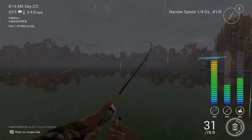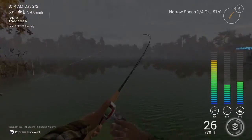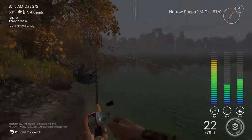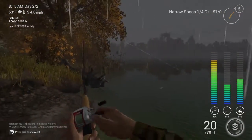Now every single time you fish, the difference in temperature, weather, time of day, technique you're using, as well as the rig setup that you've got going, all depend on whether or not you're going to be catching some fish.